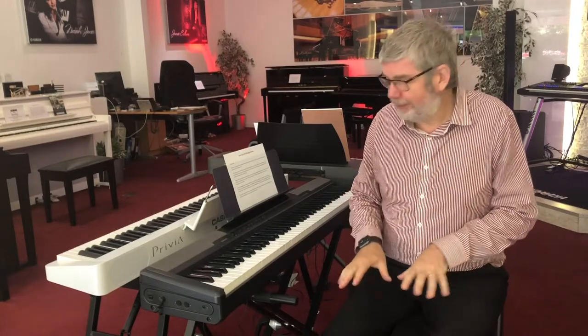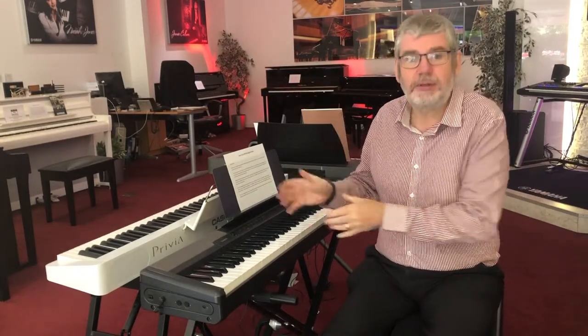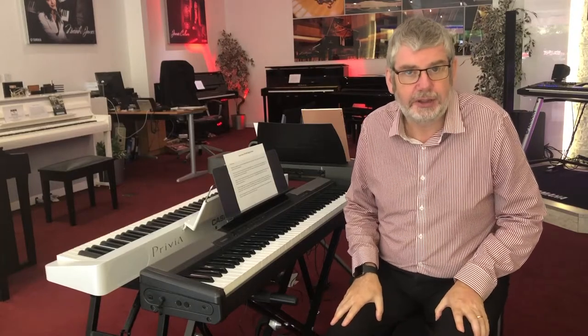Hello, it's Richard here from Rivers Music in Edinburgh. Something a little different for you today because we have a used Casio CDP100 digital piano. This has been traded in by one of our customers and it's ready to go.